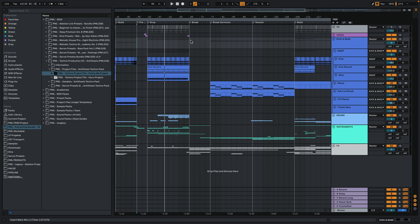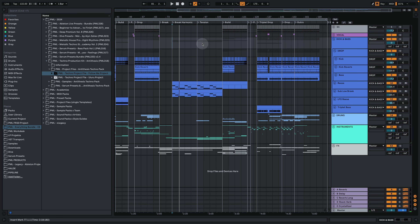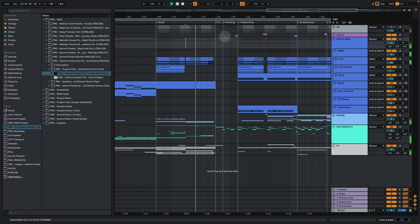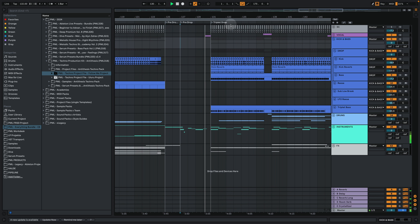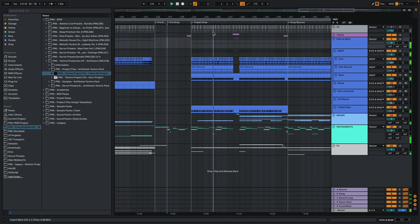Then we go into a break part which is more like a trancy, dreamy thing. We're probably not going to look too much into that one because we want to see the production world through the eyes of Will Sparks for those main drops - how to achieve the low end, the stabs, and everything. Maybe in a different video we'll look at how to do the trancy things. Then we have a build-up and a pre-drop part.